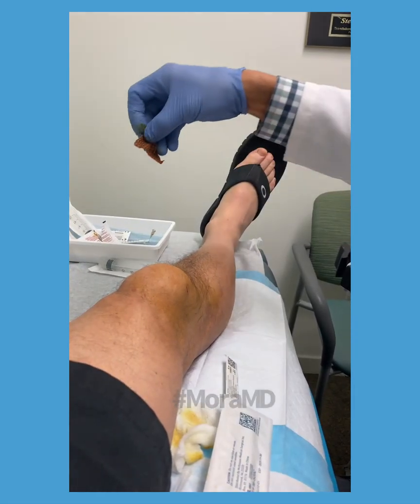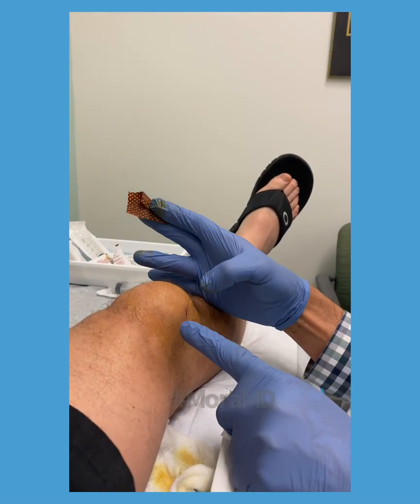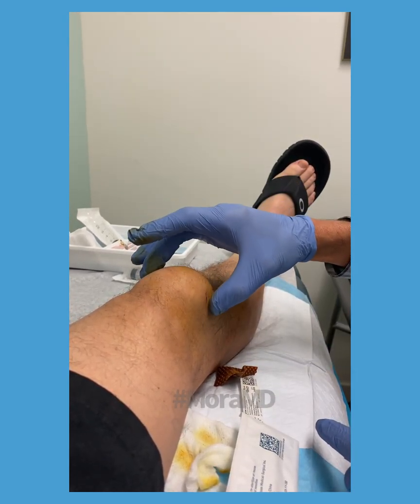All right students, this is pre-patella bursitis. Pre-patella bursitis is a swelling over the patella — the patella is right over here. If I push hard you'll feel it.